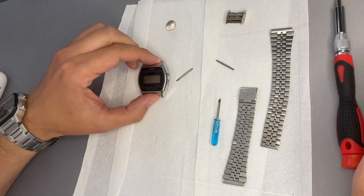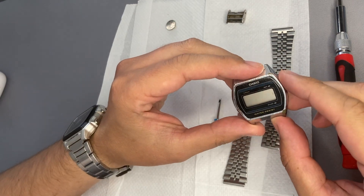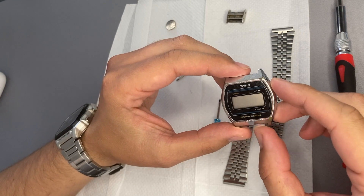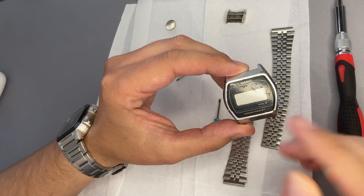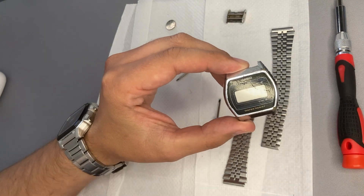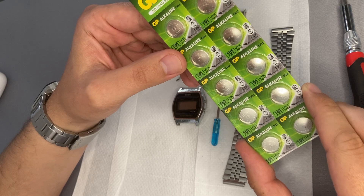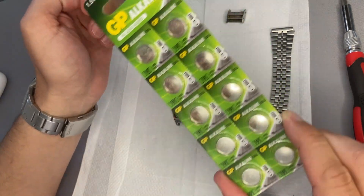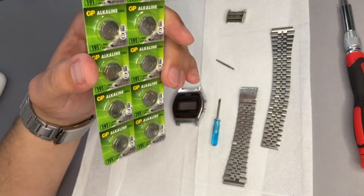You might have seen that the watch does not work. It has a battery inserted but the display does not show anything. If I slightly press on the module the digits will appear then fade away pretty fast. My hope and expectation is that the battery I used is partially drained, so I have bought a new set of batteries and will try to use a new one.